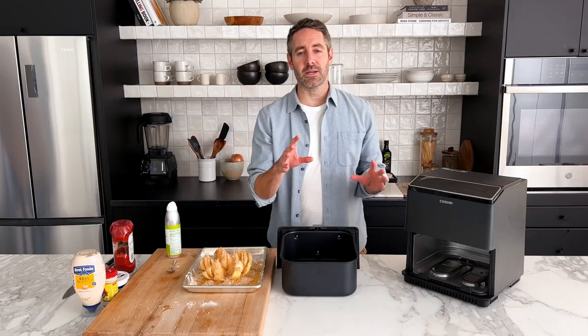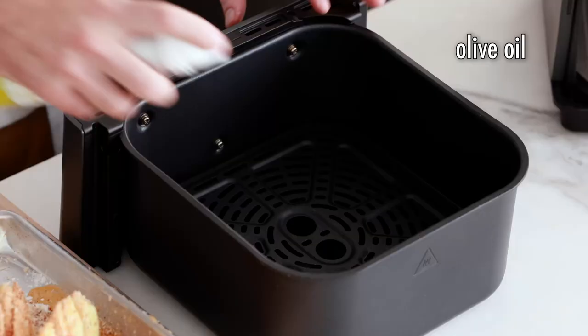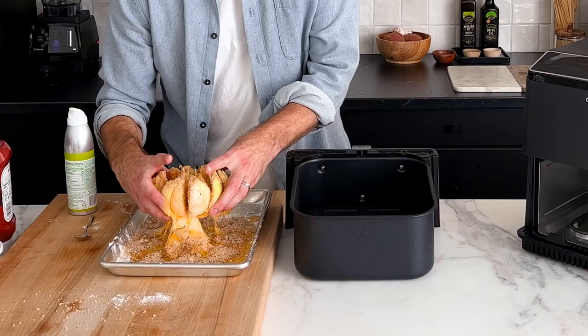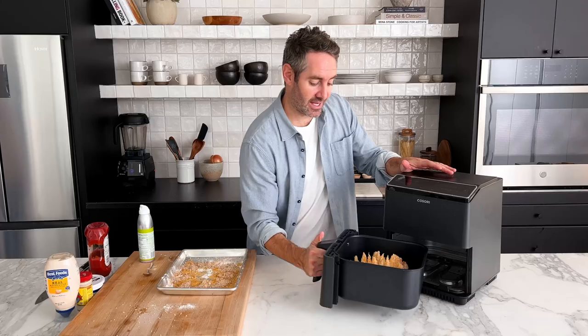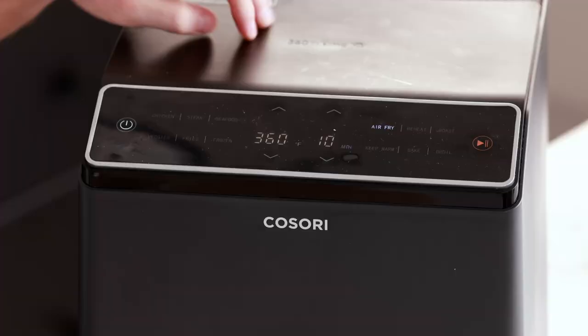Grab your air fryer basket and olive oil spray. Give the basket a quick, light spray of olive oil to keep the onion from sticking. Very carefully scoop up the onion with your hands and drop it right into the air fryer basket — if you're careful, everything should stay intact. Pop it into the air fryer and cook at 380 degrees Fahrenheit for 20 to 25 minutes, depending on the thickness of your onion.